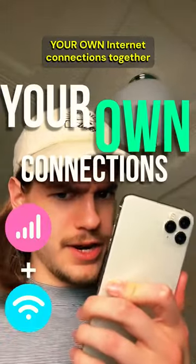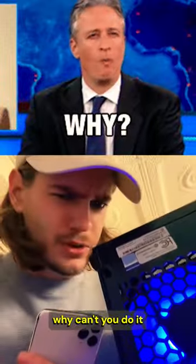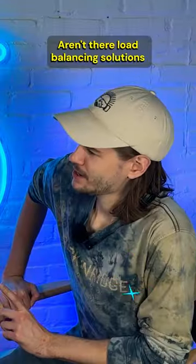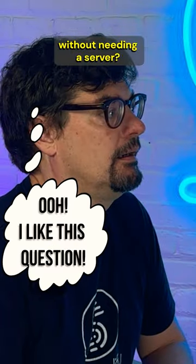If you're combining your own internet connections together on your own device, why can't you do it without connecting to a server? Alex, you're an internet connectivity expert. Aren't there load balancing solutions that combine your internet connections without needing a server?